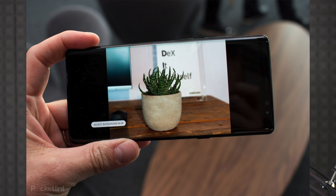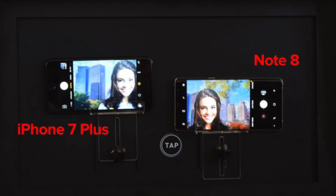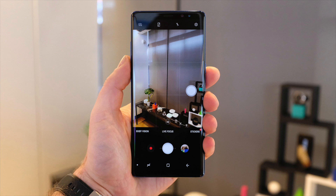The second back camera has an F2.4 aperture and supports optical zoom. The secondary camera also has optical image stabilization, similar to iPhone 7 Plus. The dual camera supports 2x optical zoom. The front camera is an 8-megapixel camera that can shoot 2K video, and the back camera supports 4K video.